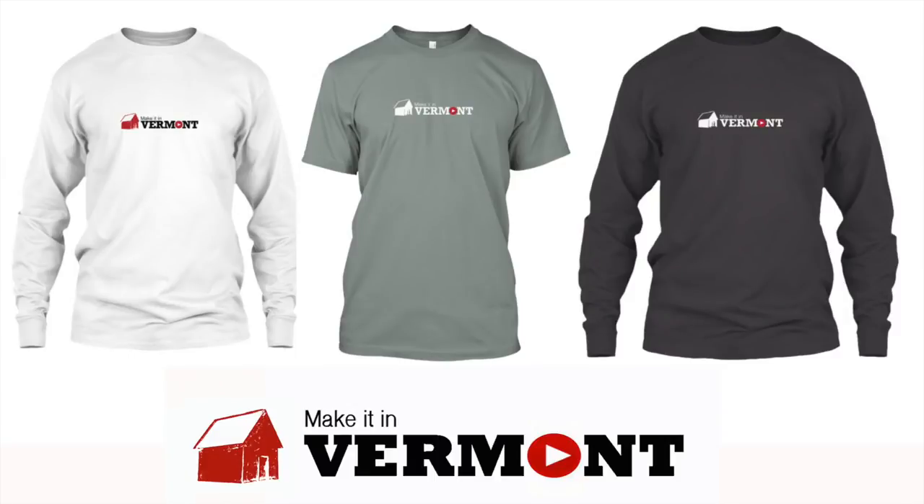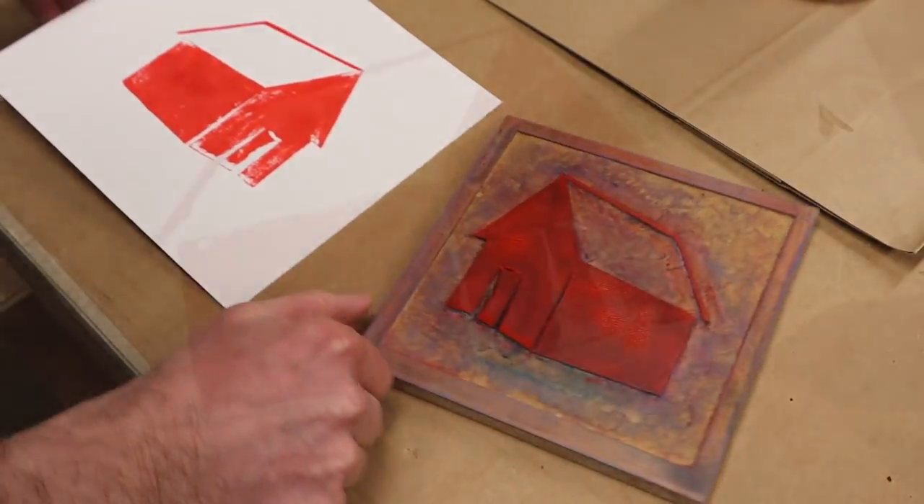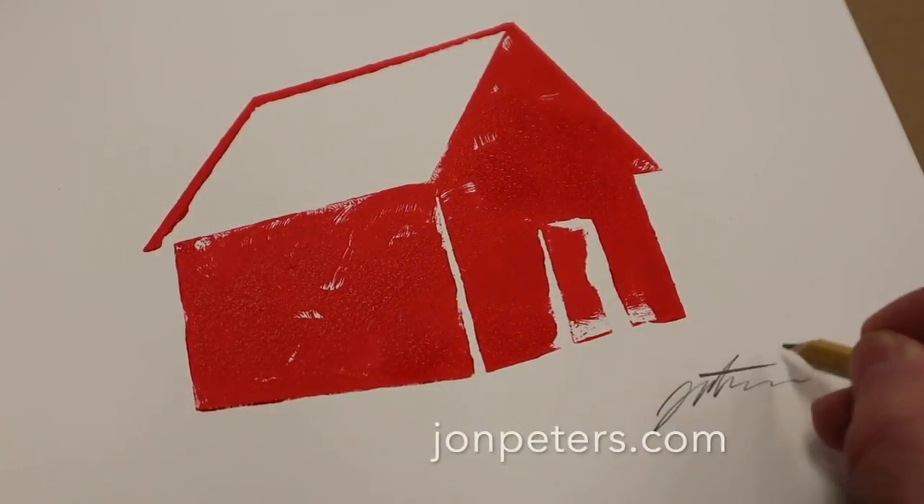To purchase Make It In Vermont merchandise, click on the links below, and visit my website for original signed and dated woodcut prints of the old red barn.